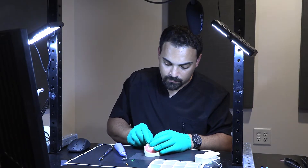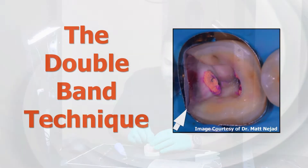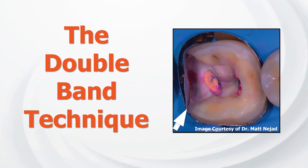Dr. Corey, one of the things that we've talked about and I have not actually seen demonstrated is using two matrix bands simultaneously — one of the firm bands, and then placing a real matrix deep marginal elevation band around that. Could you maybe run through that? Sometimes we need all the help we can get.